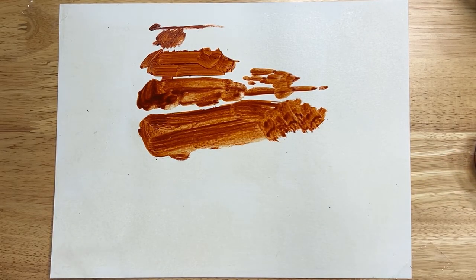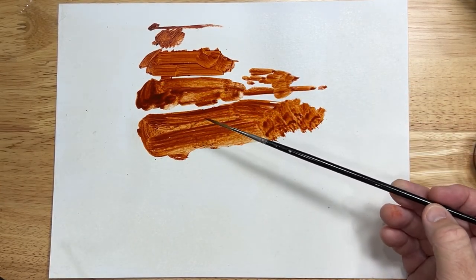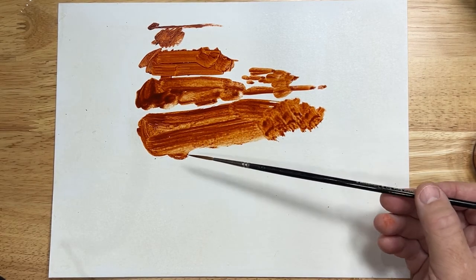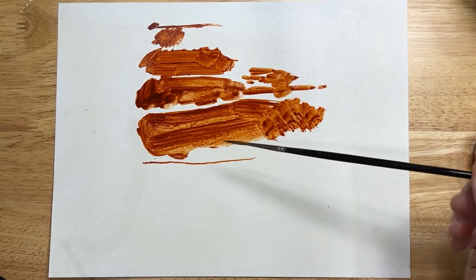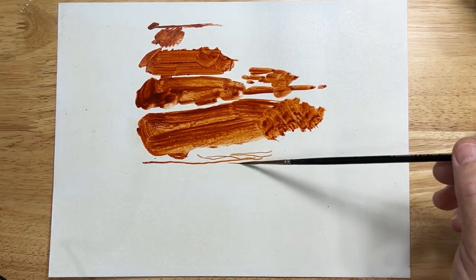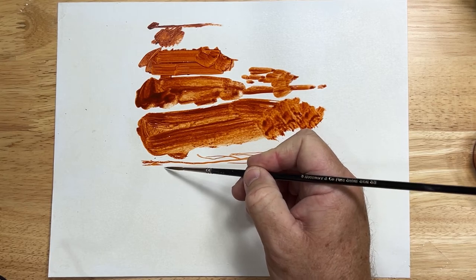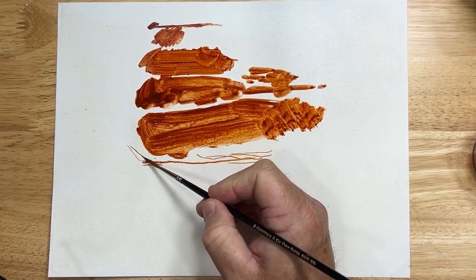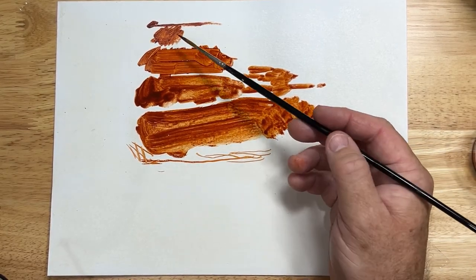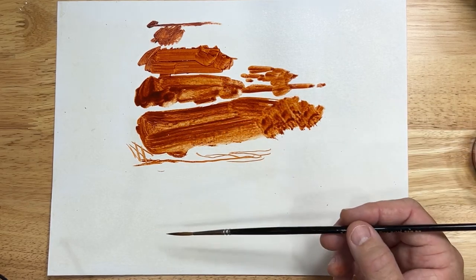The last one I want to talk about is the liner brush. It has a long shape to it — it's like a round, but it's got long bristles on it. These bristles allow you to get long, thin lines. Some artists use these for doing hair or even signing their names. The brush is also called a rigger because artists would use it to do rigging on paintings of masted ships. So those are the main types you'll see: the round, the flat, the filbert, riggers, and then some specialty brushes like a comber or a blending fan brush.